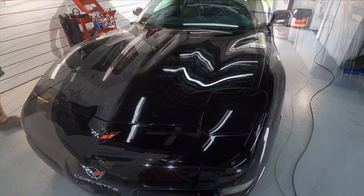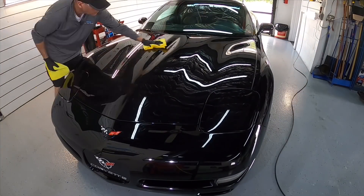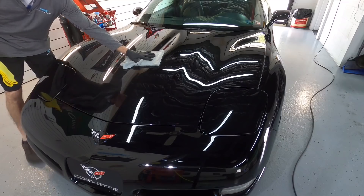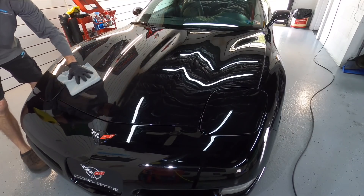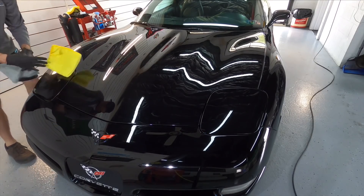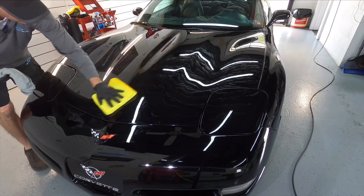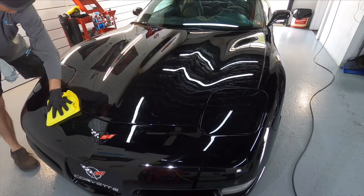Another method to make it easier to remove from the panel: get it applied to another small section and this time use that damp microfiber that we ran under cold or warm water — either is fine, it doesn't have to be hot. Gently rub it over the area; that will help level the solution and thin it out a little bit, so you can take your dry microfiber and buff it to perfection.